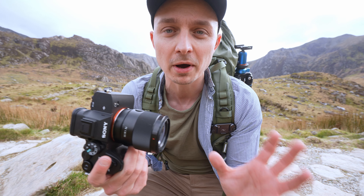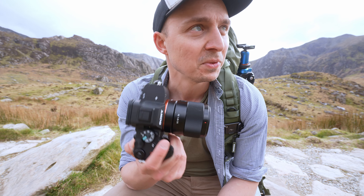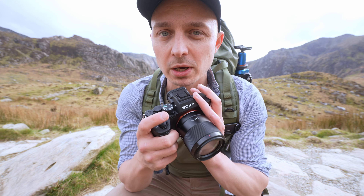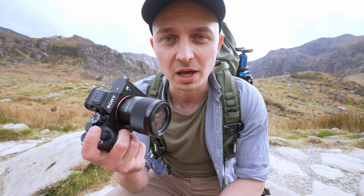I've been using the Sony a7IV now for about three, four, maybe five months for landscape photography and a few other things as well. I'm here in the Ogwin Valley in Snowdonia and we're going to talk a little bit about the pros and cons and whether this is definitely worth it, considering there are so many different options and some really affordable alternatives as well.